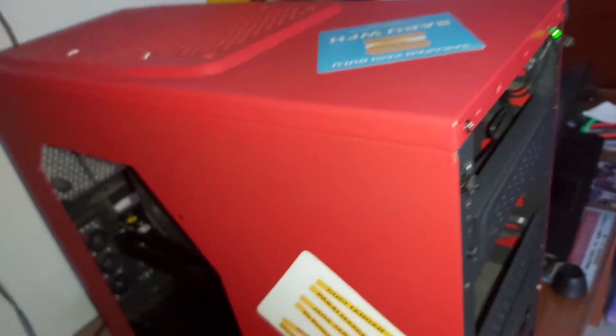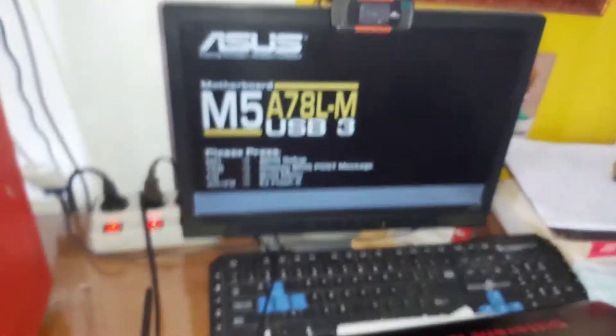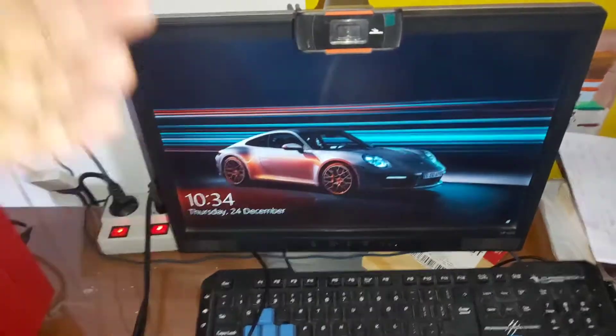Let's try turning it on. Yeah, look at it — it's booting up, we got a POST! Oh no... oh no... hey, there we go, it's working!